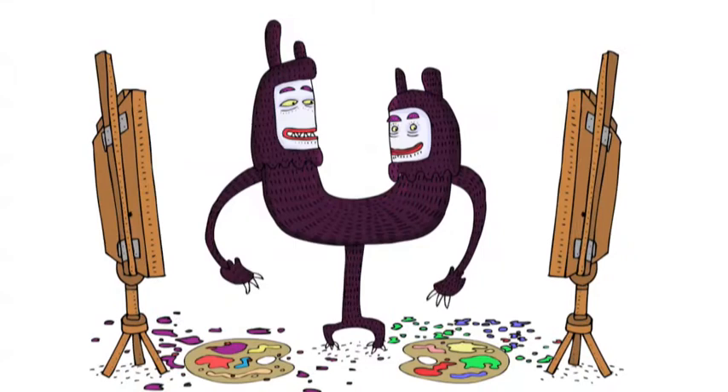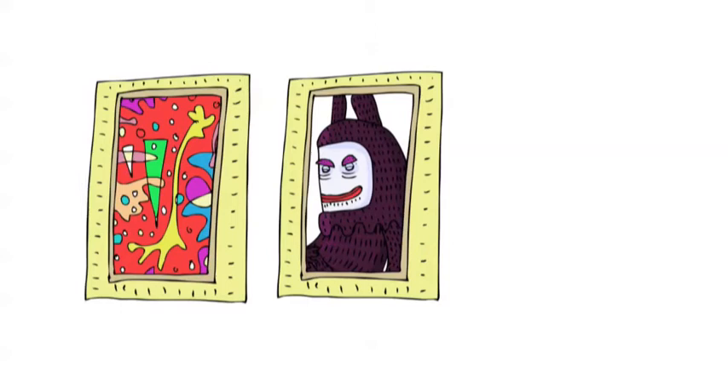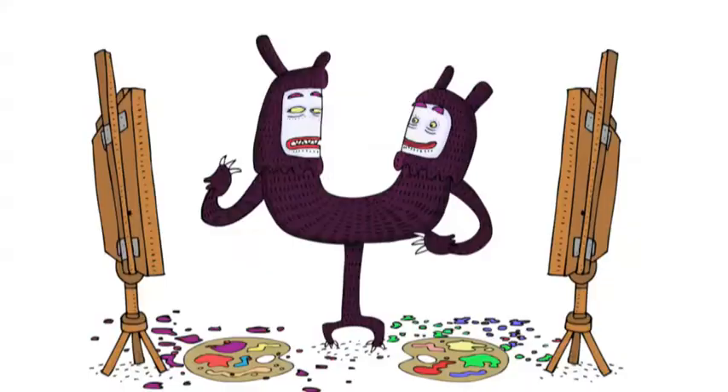I've finished. Yes, er... very... expressive. So let's see yours, then. Is that supposed to be me, or you? Neither. It's the portrait of that thing.